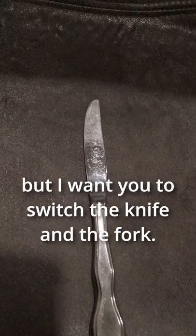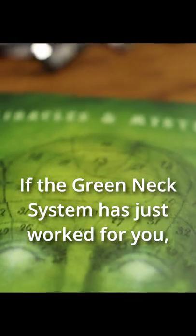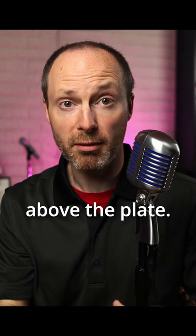Now, I couldn't know what you chose, but I want you to switch the knife and the fork. If the Green Neck System has just worked for you, I now know that your piece of silverware is in the middle, above the plate.